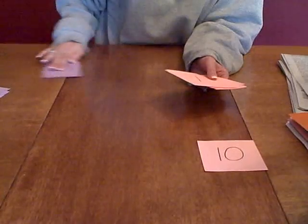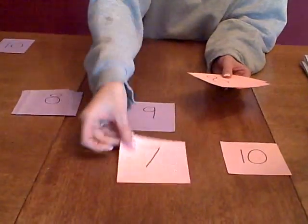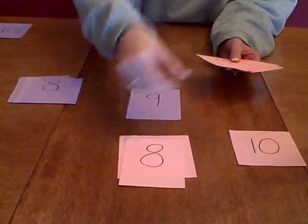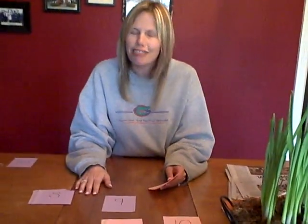Then you just do another one. Put that number aside and pick out another number — so the number we're going to look for is 9. Put them out, and pretty soon you'll deal them pretty fast. They're going to hit it because they saw that one matches. It's a really fun game and I hope you enjoy playing this with your child.